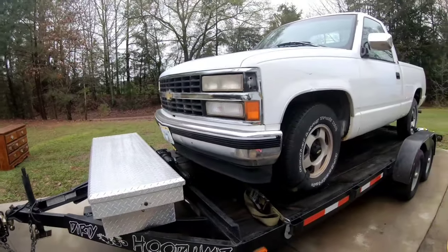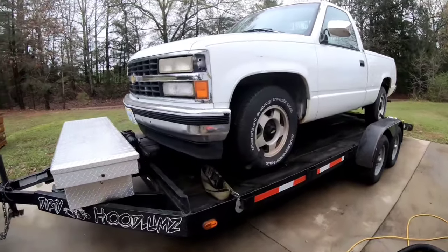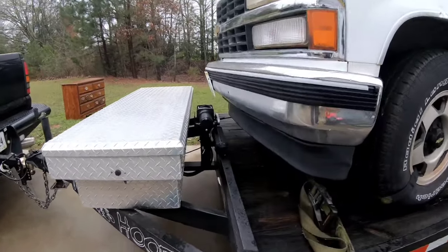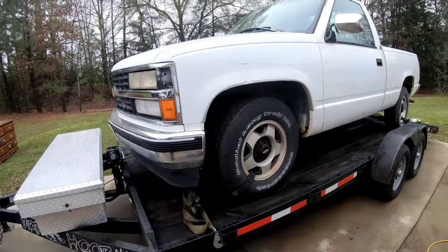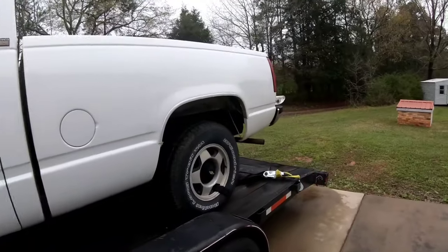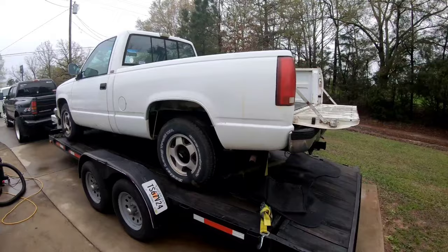I've probably hauled over a hundred cars, maybe close to 200 on this trailer with that winch. Small as it is — it's only a 3,000 pound winch — I've pulled 4,000 pound vehicles: donks, trucks, suburbans, anything you can think of. I've hauled it with this trailer.